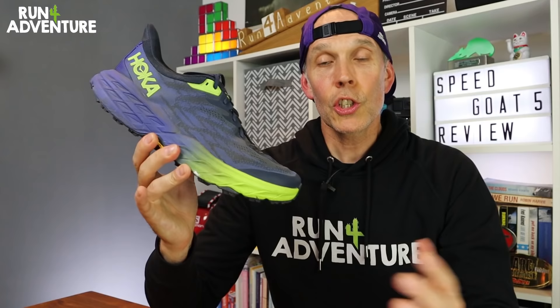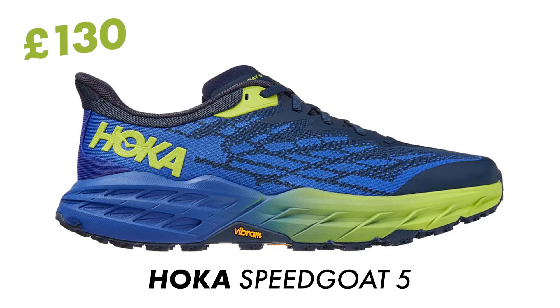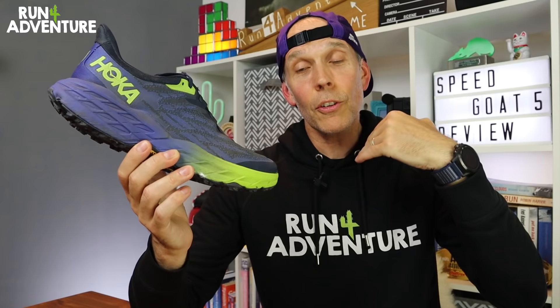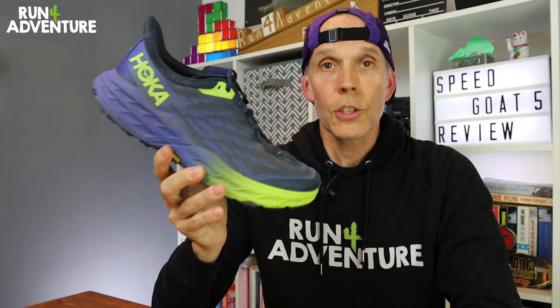Just before we dive in, a few facts and figures. The shoe retails in the UK for £130 and weighs in at 308 grams in a men's UK 10 — that's 15 grams lighter than the Speed Goat 4. It still runs off that same 4mm offset. When it comes to sizing, it does size up a little bit small, so I've gone up half a size to a UK 10 from my normal UK 9.5. I'd say it's got average width in the toe box.